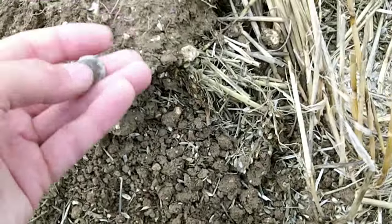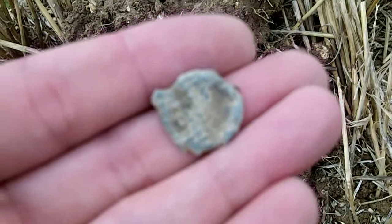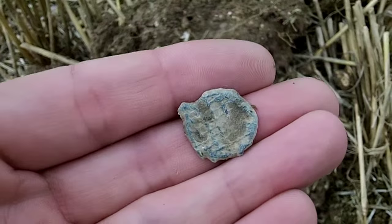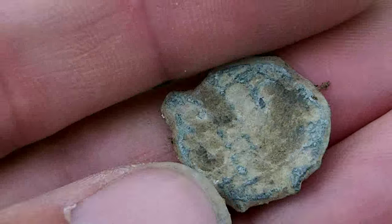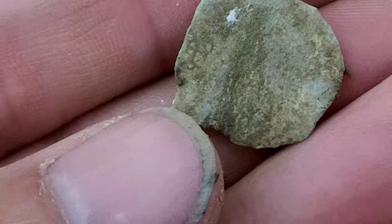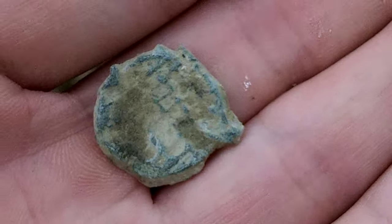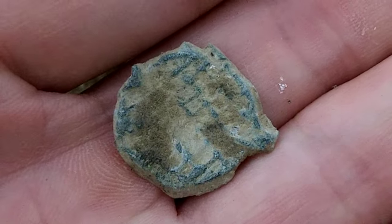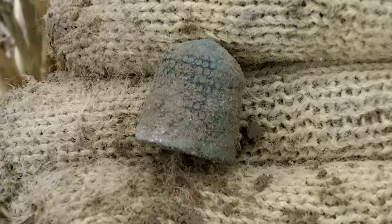The next find is a lead token. I've given it a little bit of a brush up. It's got a cross pattern all across it, and it's got the bit on the end where they used to make a few and just cut them. That's pretty cool. Alright, let's carry on. Okay, so I found this thimble — it's a fairly old one.